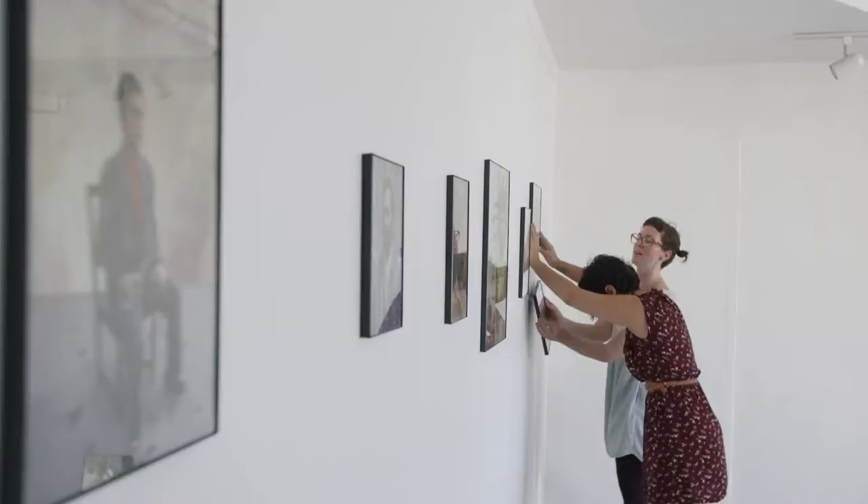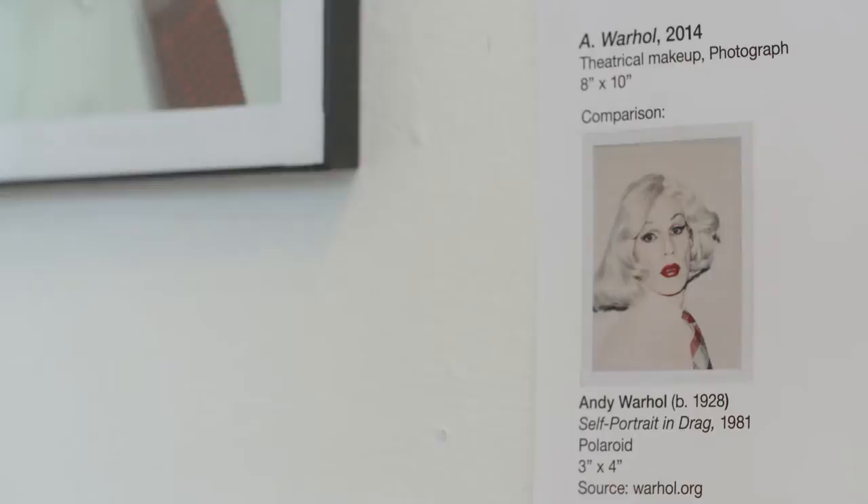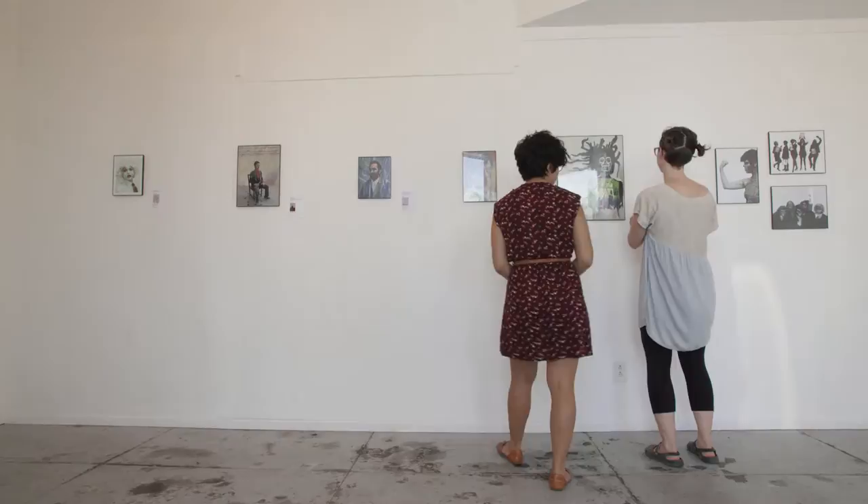I would research every month and replicate the artists, then do post-production and post it on a blog that I kept. Starting from my first piece I have Chuck Close, Salvador Dali, Andy Warhol, Frida Kahlo, and Van Gogh.